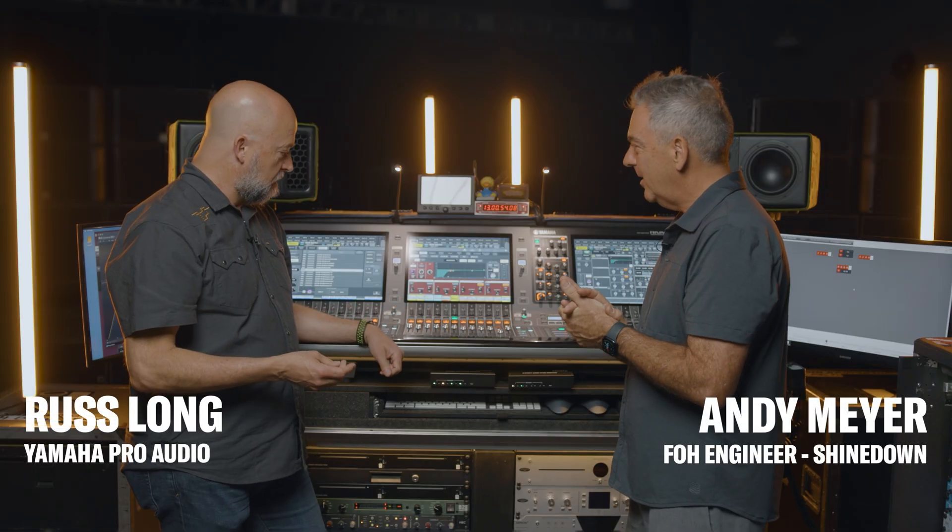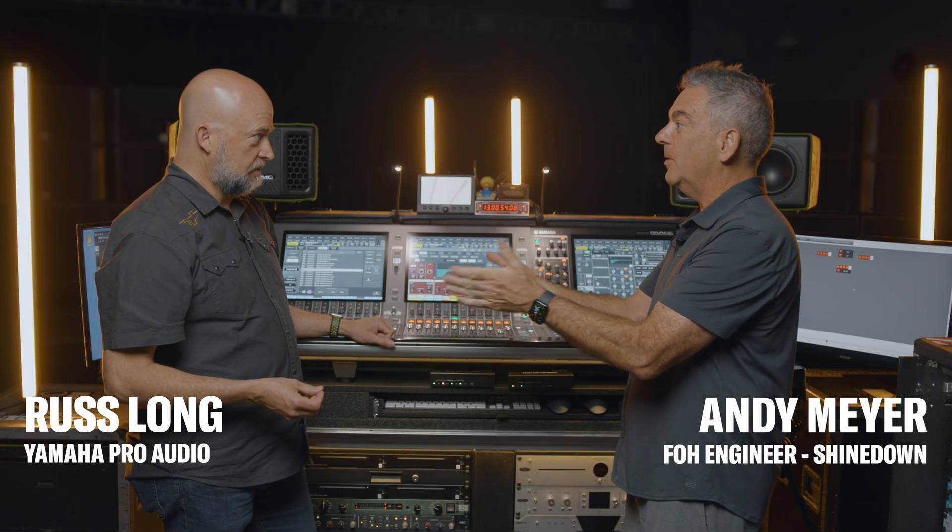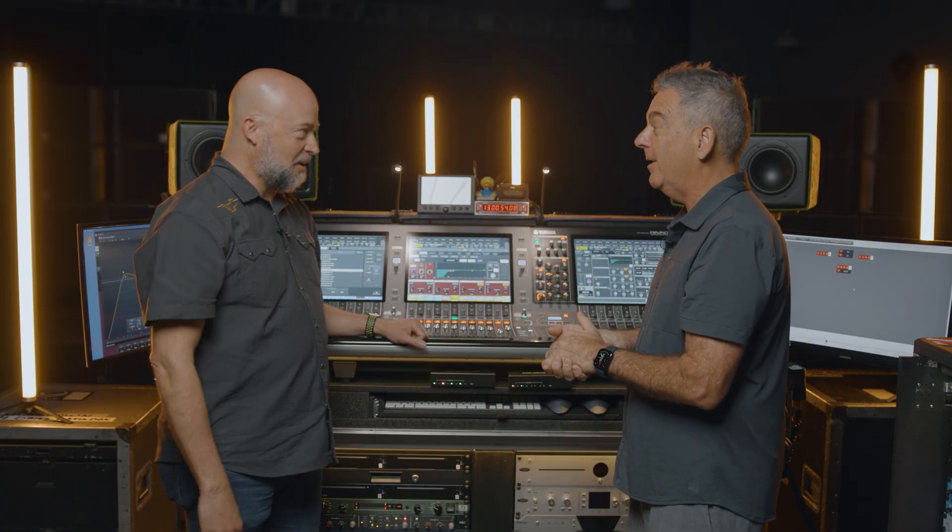I know VST Rack is something you recently added to your system. It is. You turned me on to it, thank you for that. You're welcome. Yeah, I was like, I was missing the boat.